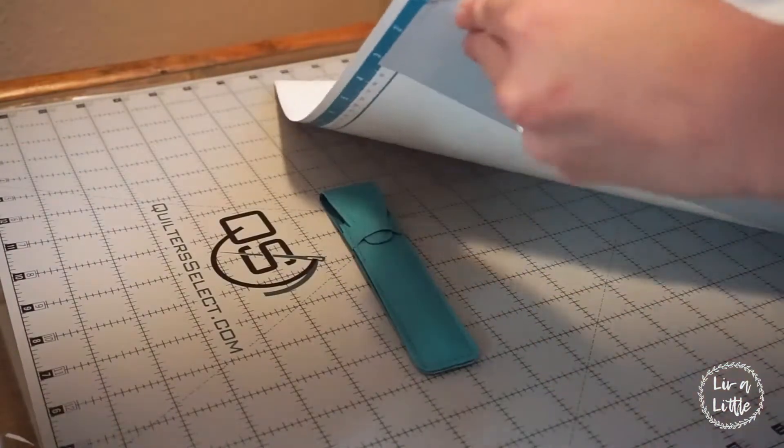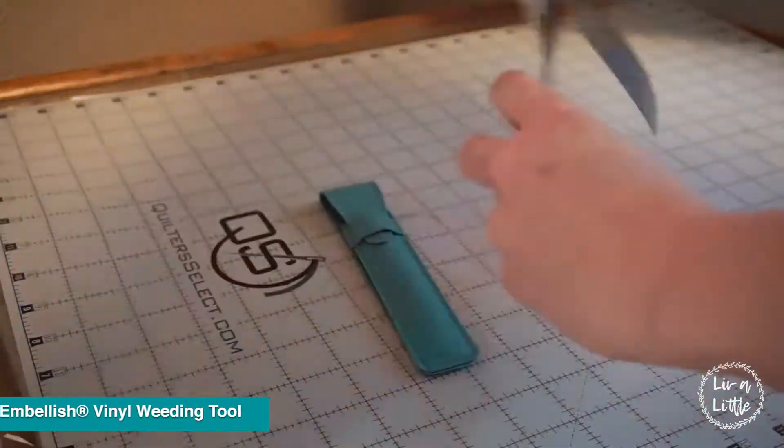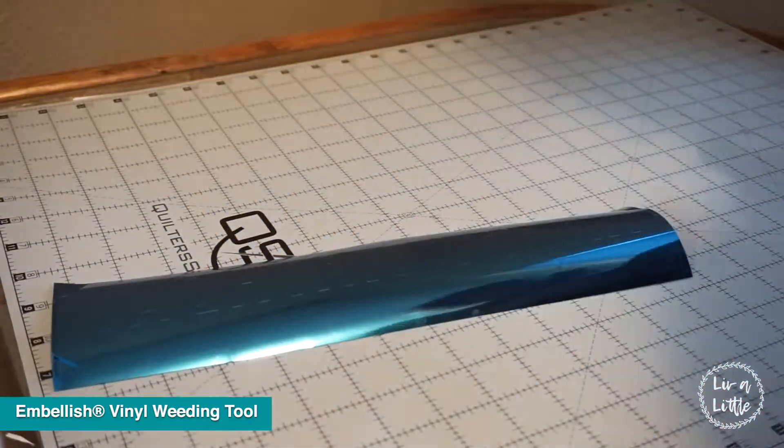Once it's done cutting out you're going to take your vinyl weeding tool from Embellish and you're going to go ahead and weed away the excess foil.